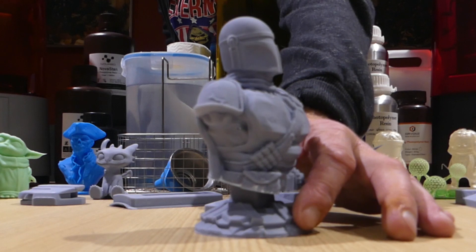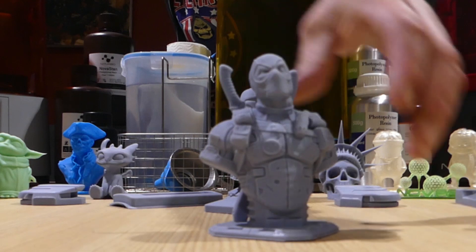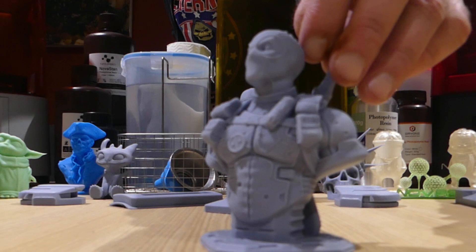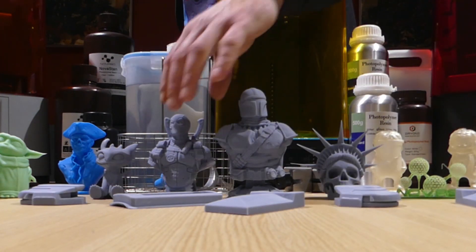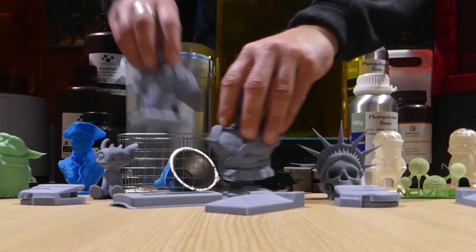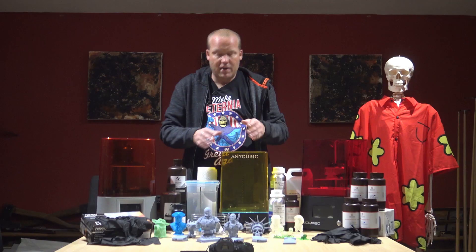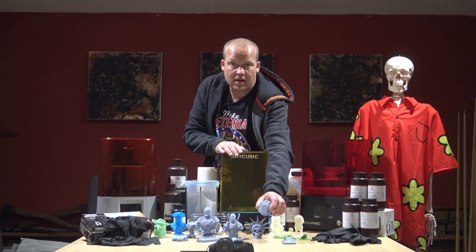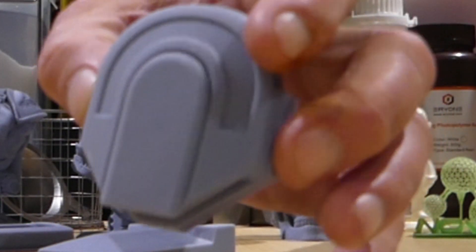Look at that detail — you can't even really see the ridge lines. Something like this — this is Deadpool by the way. What is this kind of printing useful for us, for prop makers? I've used it to print 3D parts like this where it's going to be high resolution, I'm going to want to paint it, but it's part of a larger model.